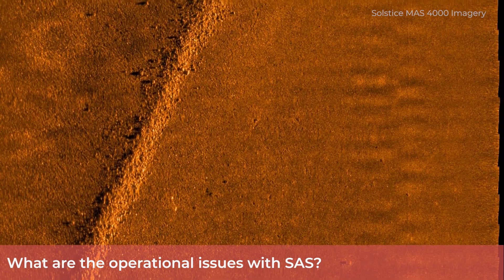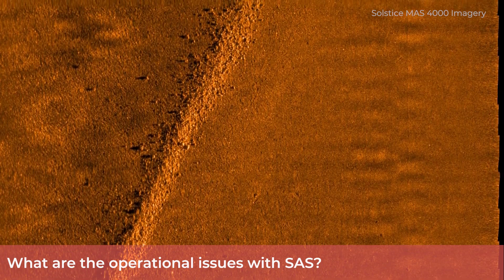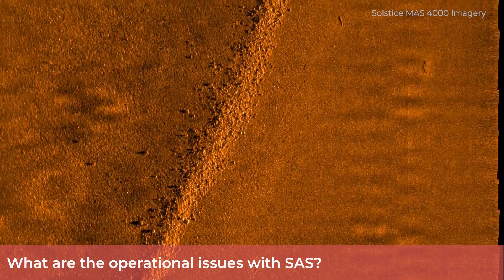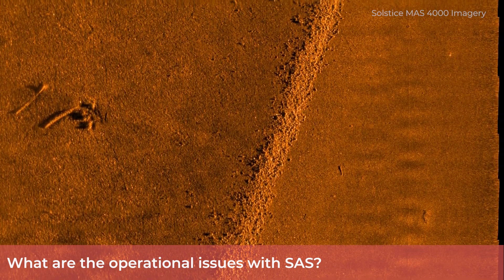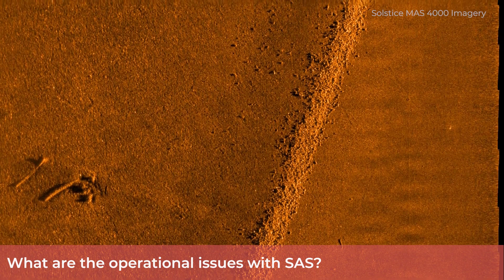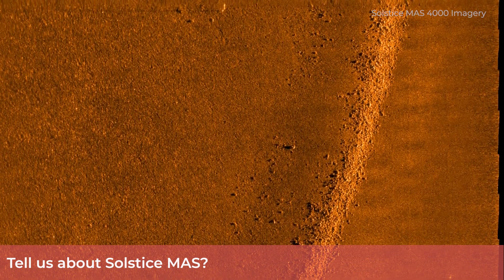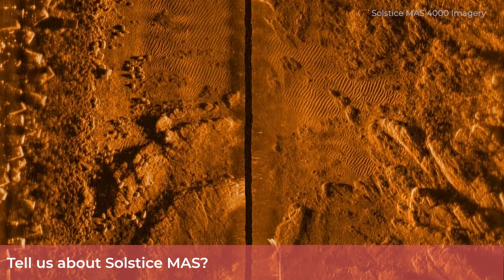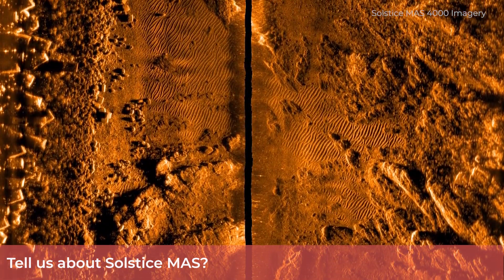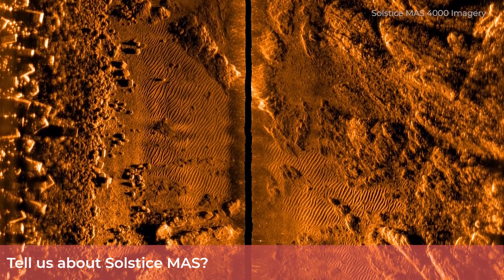So what did Wavefront do? We decided to completely rethink the side-scan tech from the bottom up, with the aim of developing a sensor which blended the high resolution of SAS with the robustness and reliability of side-scan. High quality imagery is dependent on more than just high resolution. Solstice is therefore designed to provide not just high resolution, but high SNR and contrast too.